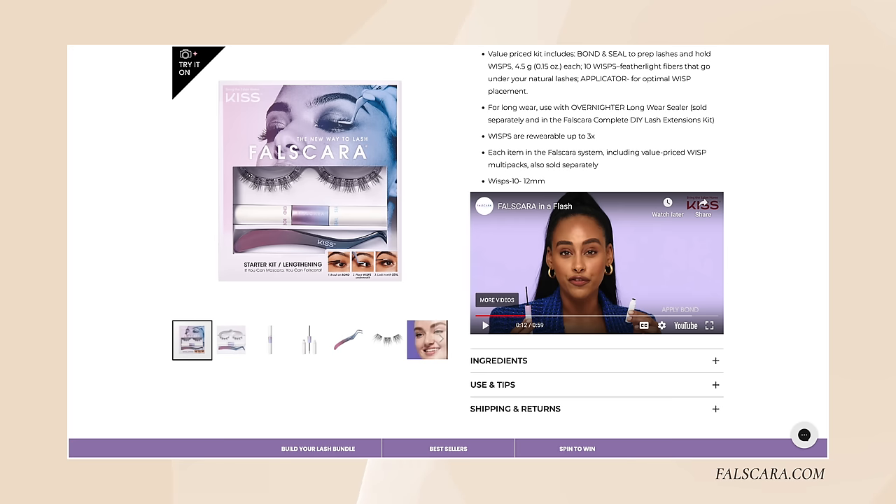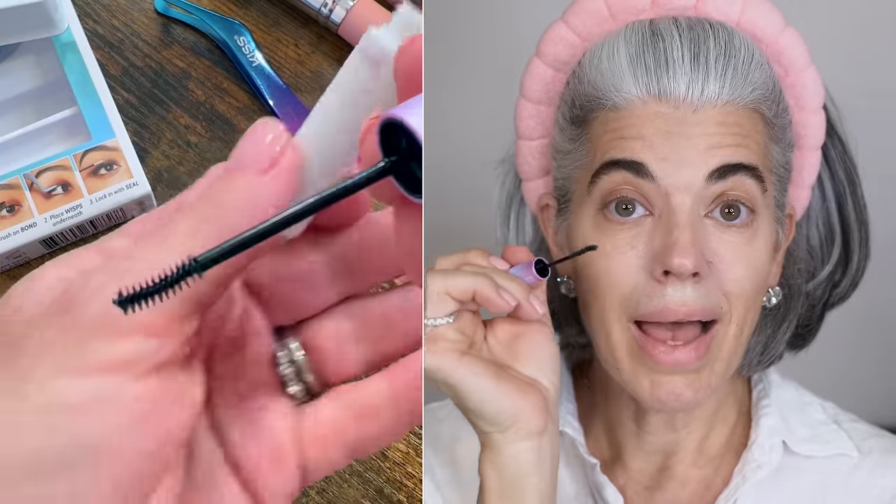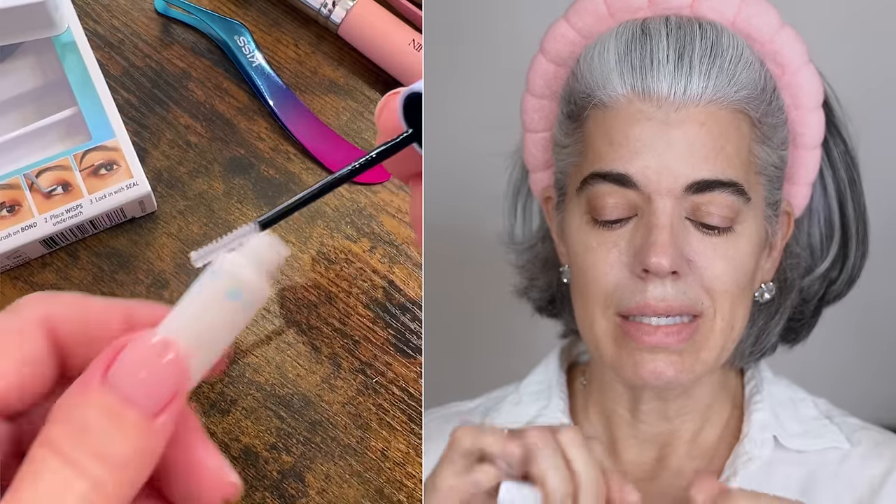They have all kinds of options and a whole instructional video on their website, but this is really, really simple. It comes with a bond and seal. If you want this to last longer and stretch it out over days, they have the overnighter option. The remover is sold separately, but you can also use an oil-based remover. The bond is on one side — you apply it like mascara but you don't want to apply too much; a little bit goes a long way. The other side is the sealer.